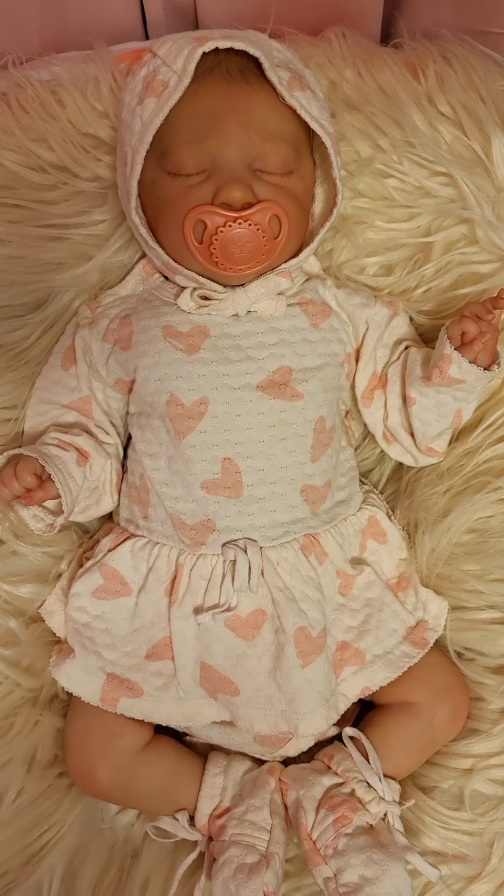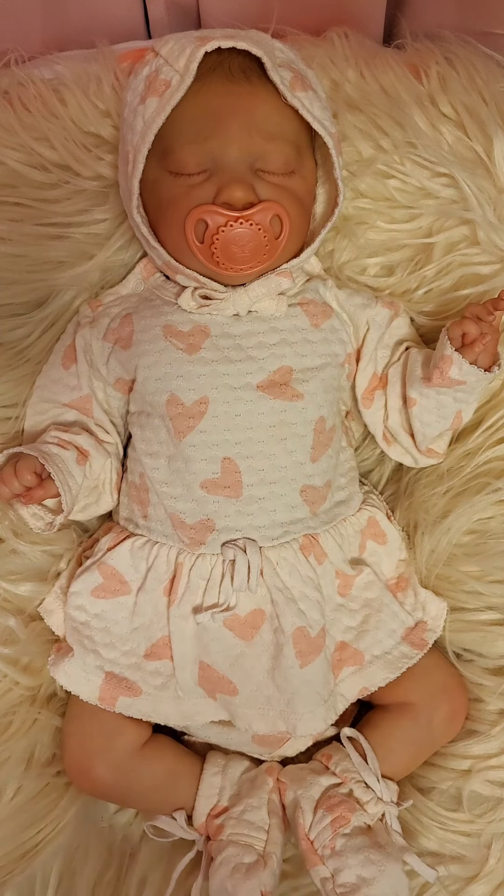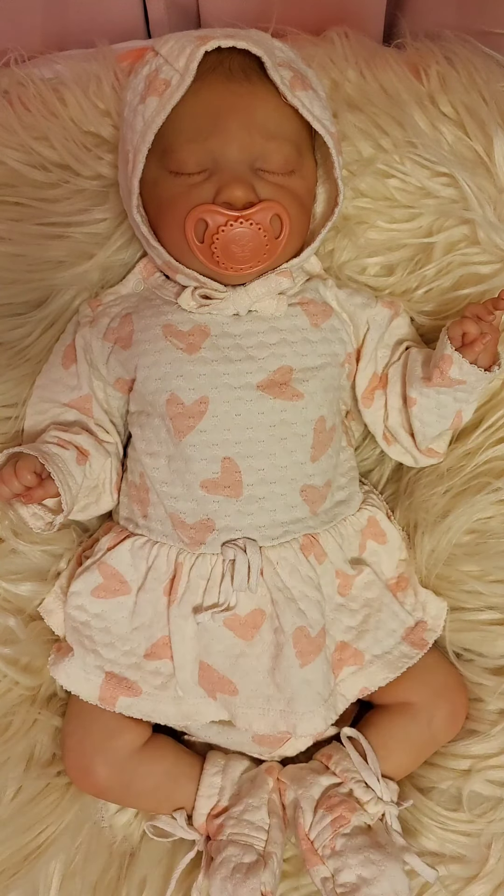Hello everyone, happy Saturday! Welcome back to my channel. I'm Susan with Susan's Nursery. Today we're going to do Sunshine Yellow Saturday. The host for that is Becca from Becca's Happy Place — I'll put a link to her channel in the description so you guys can go check it out. She has a wonderful channel and does a lot of different things.